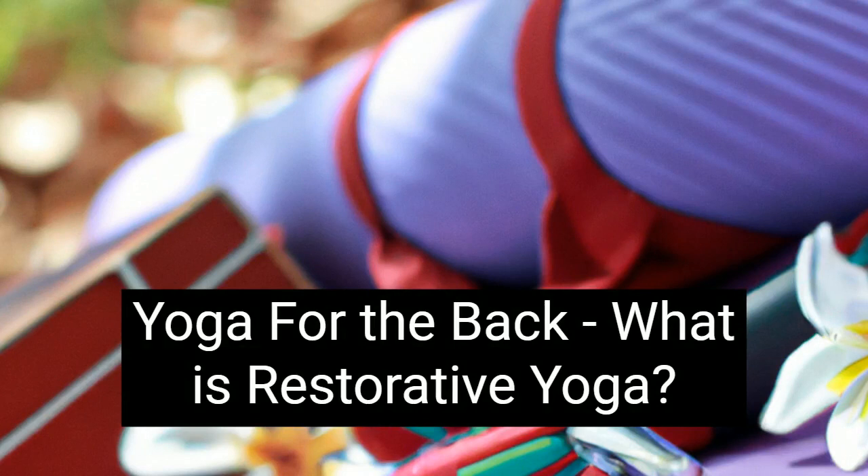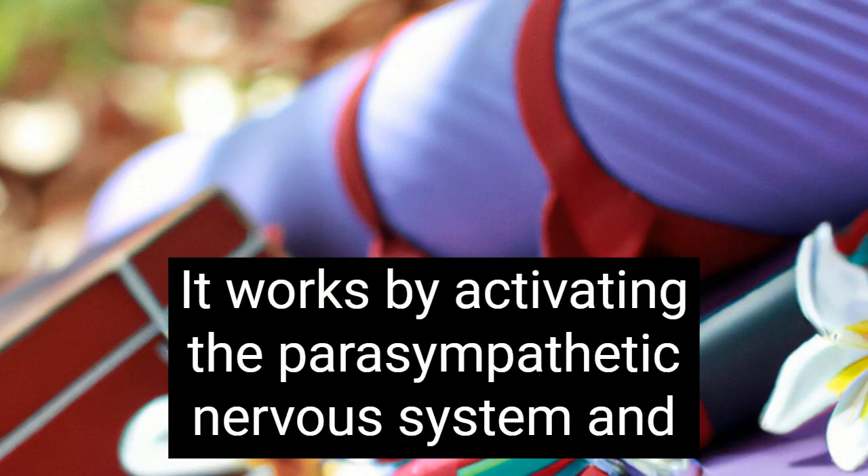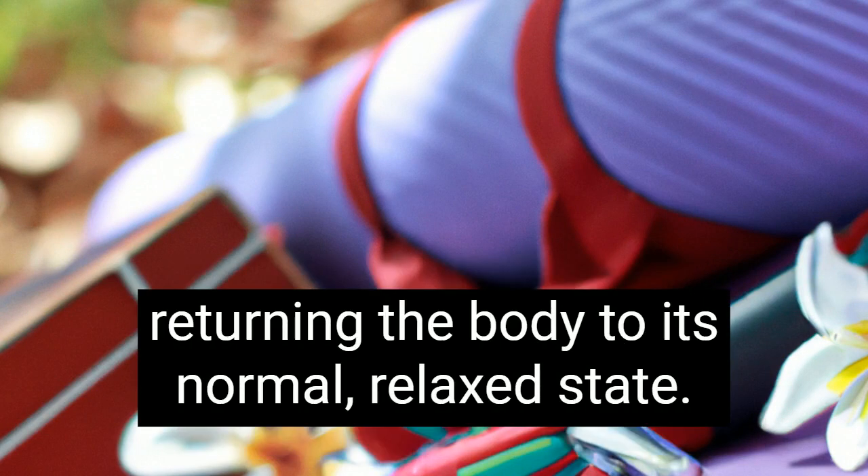Hello, please enjoy this video. Yoga for the back — what is restorative yoga? Restorative yoga is a restful practice that melts away muscle tension. It works by activating the parasympathetic nervous system and returning the body to its normal, relaxed state.